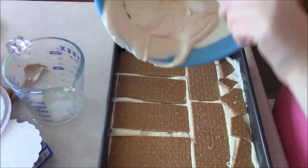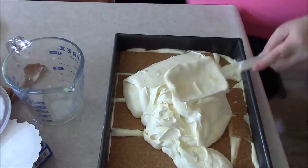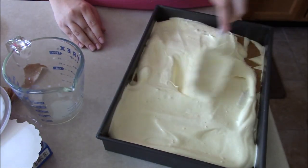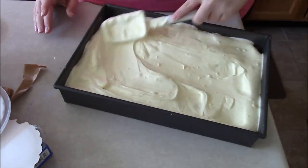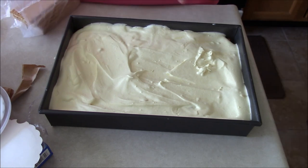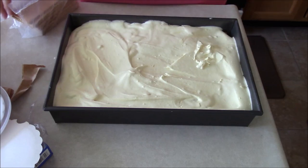Once again, you're just going to want to spread this out as evenly as possible. Now we're going to add a final layer of graham crackers, and this is the most important layer because we're going to put an icing on top, and it looks better and is easier if the graham crackers are as tight as possible.